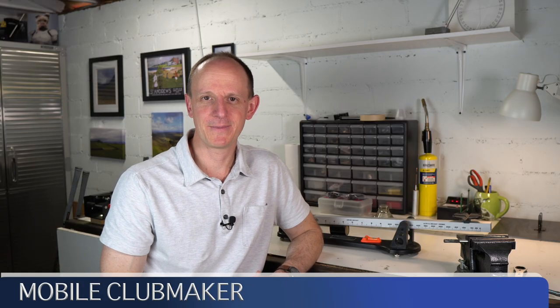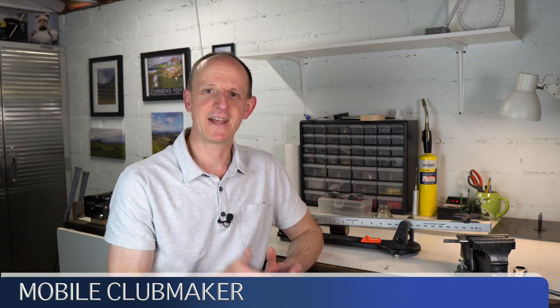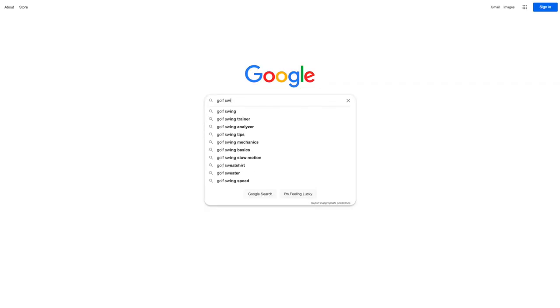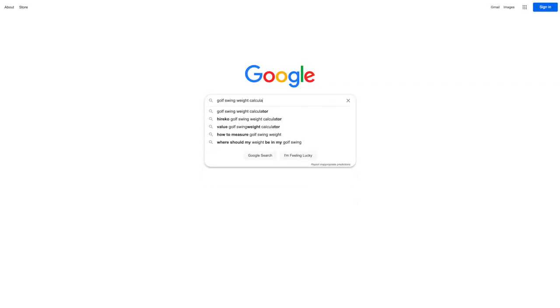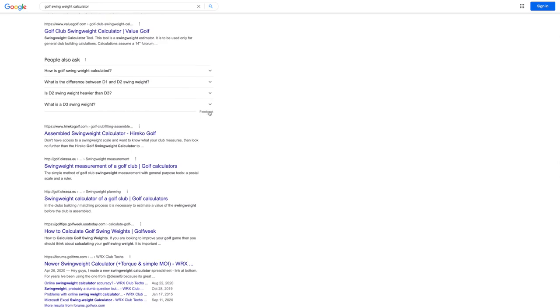Hi everyone, welcome to The Mobile Club Maker. I'm AJ. I hope you're having a wonderful day. We are going to dive right into this — looking at the top three results from a Google search of 'golf swing weight calculator.' We'll look at a few different clubs, take the measurements, plug in the numbers, see what we get, and then compare it to the actual swing weight scale measurements to see which ones are most accurate.